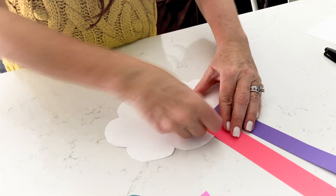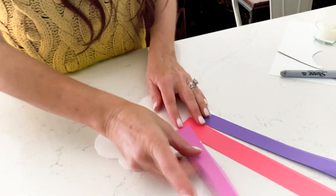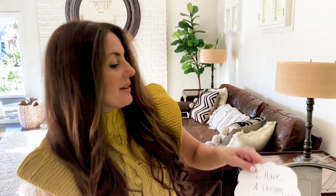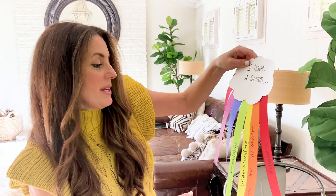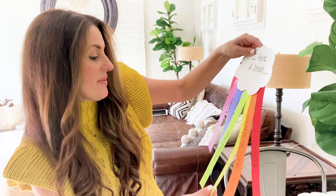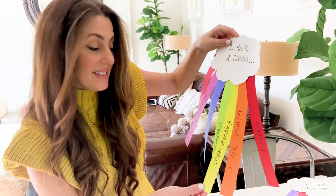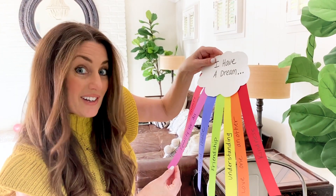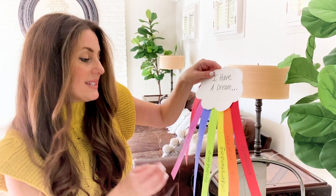You can also glue them, but for little kids this is very, very easy. So we're going to go ahead and take those on. Here's ours — we're dreaming of kindness, we're dreaming of loving one another, understanding, celebrating each one of our differences. Celebrating differences, equality for all, world peace, and friendship.